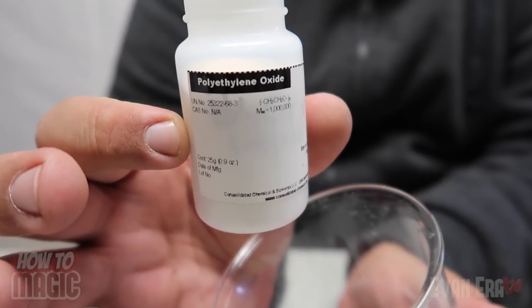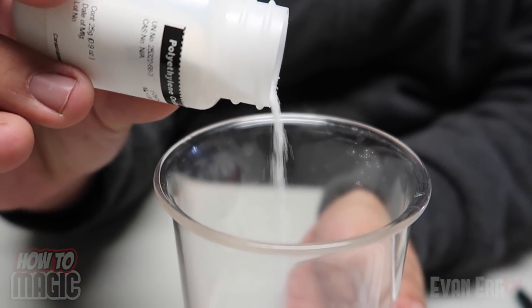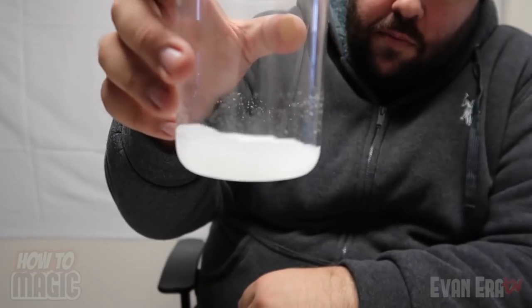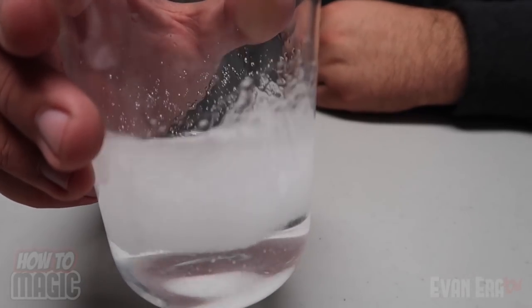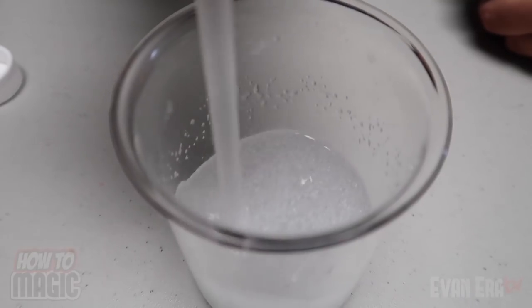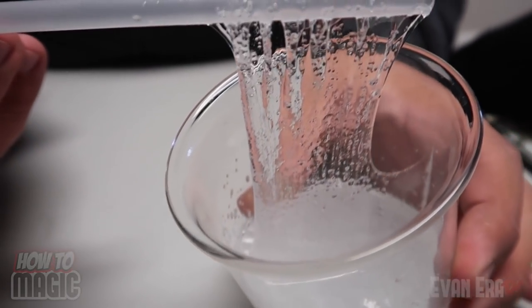Here is the setup behind this amazing gravity-defying trick. Here's what you need to pull off this amazing illusion. This is a powder called polyethylene oxide. Sprinkle about a gram of this into a cup or beaker. Then you're going to mix it with a little bit of rubbing alcohol. Mix that up a bit, and then you're going to add some water. Now mix the solution until the powder is completely dissolved in the water and the alcohol. You'll feel it start to thicken up as you stir it — it's a little thicker than water.